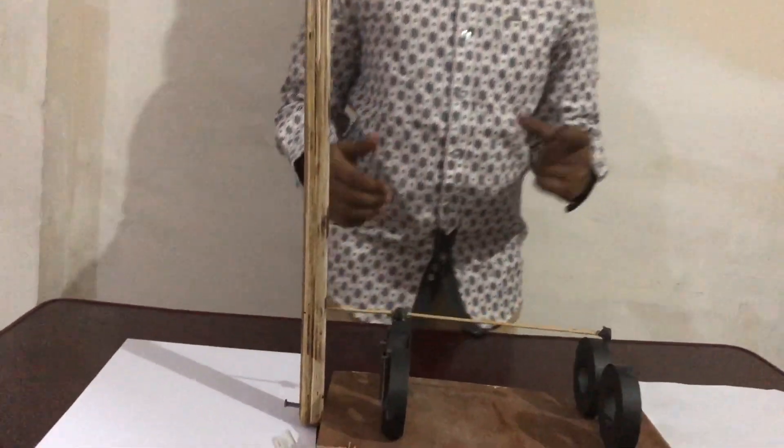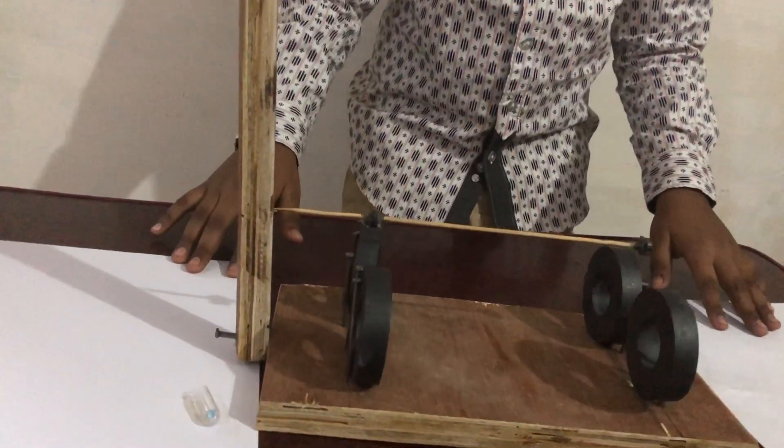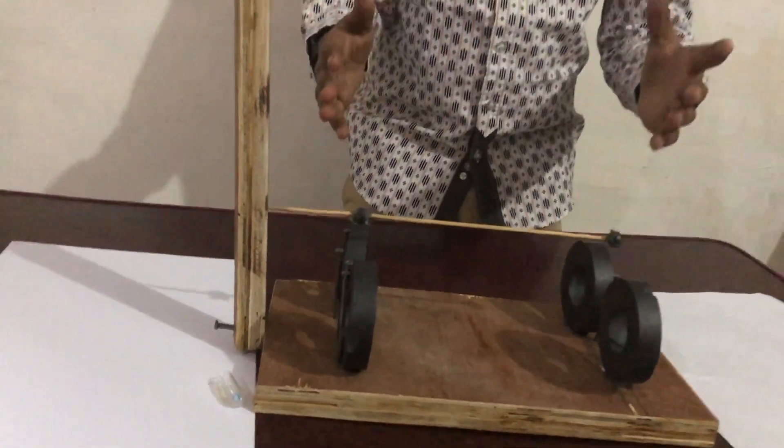When you just keep it here, it starts floating. This is how you can make a mini Maglev. I think now you can understand how the Maglev works and how to make a mini Maglev. Thank you.